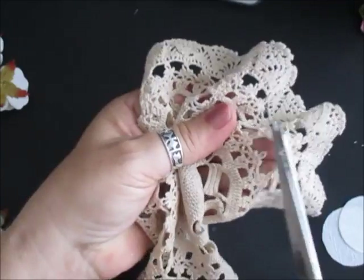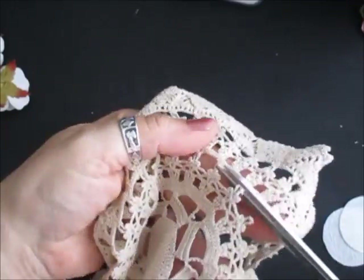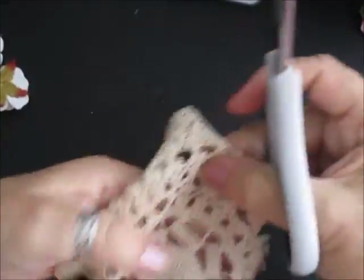But I'm going to make this into my flower. What you do is I'm just going to snip it around the edge. And that doily bit there can be used for something else.